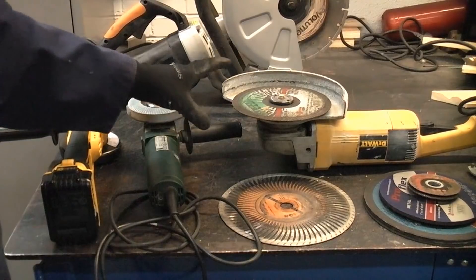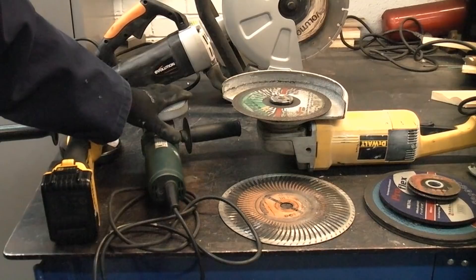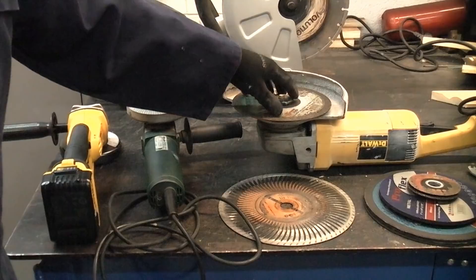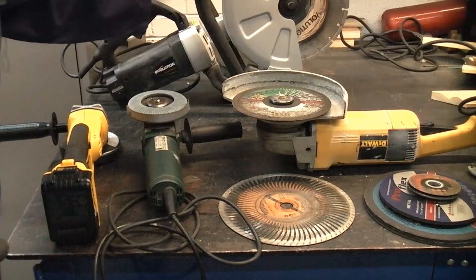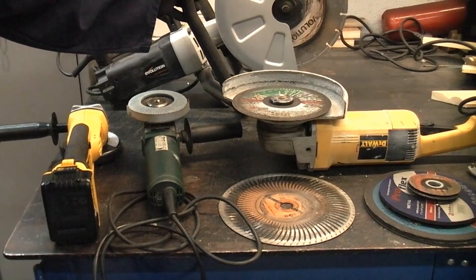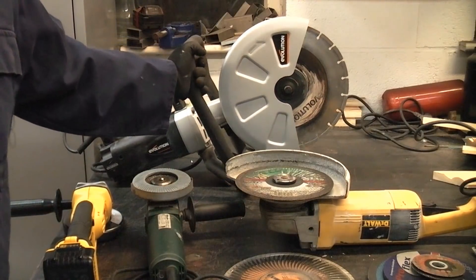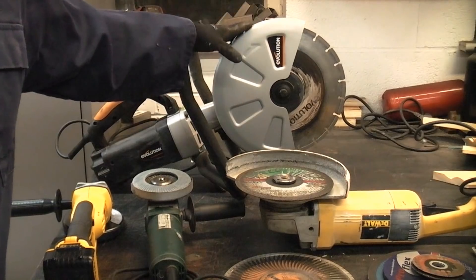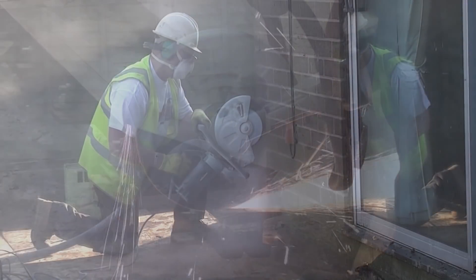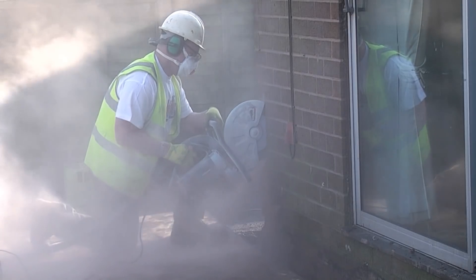Normally the larger the machine, the slower it rotates. The smaller ones rotate at 11,000 rpm, the 9 inch machines rotate at about 6,500 rpm, and larger machines like the Evolution at the back rotate at 4,500 rpm. That Evolution is not strictly speaking an angle grinder — it is actually a cut-off saw. These are ideal for larger jobs cutting steel, and if you've got the masonry blade in they are extremely good at cutting concrete and brick.